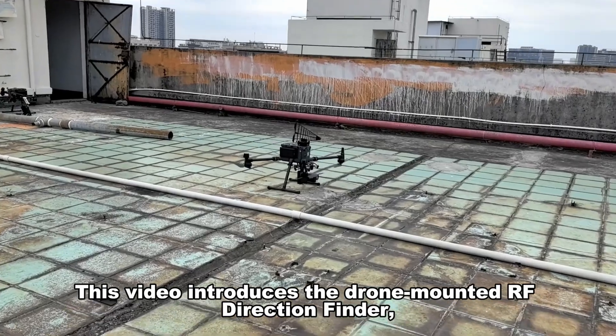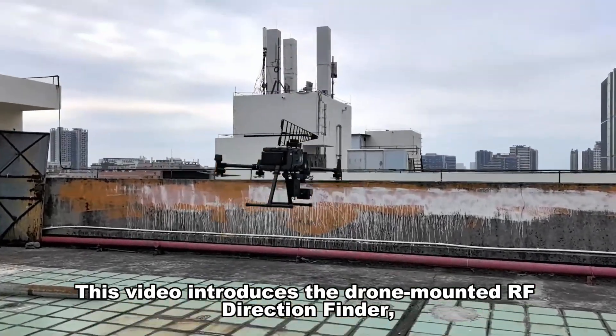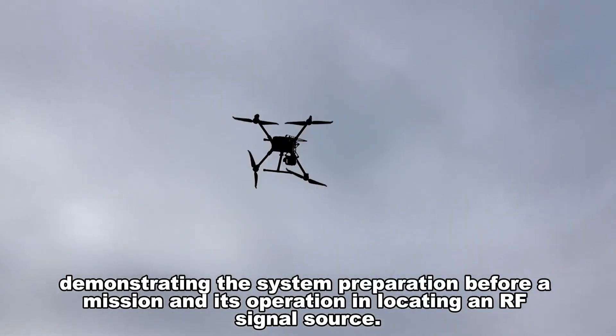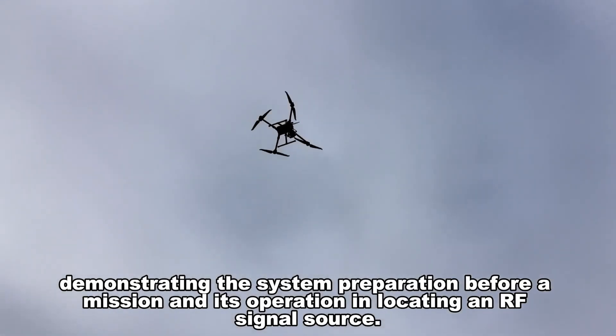This video introduces the drone-mounted RF direction finder, demonstrating the system preparation before a mission and its operation in locating an RF signal source.